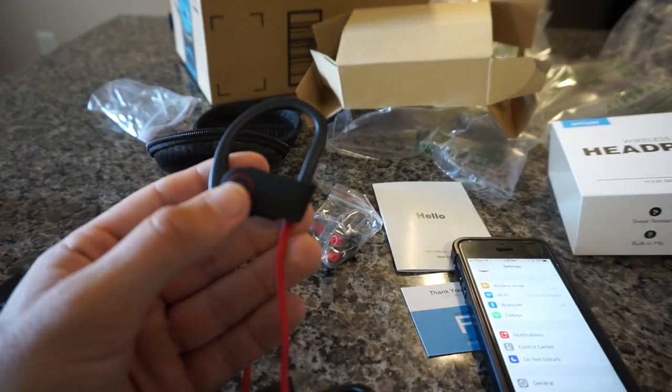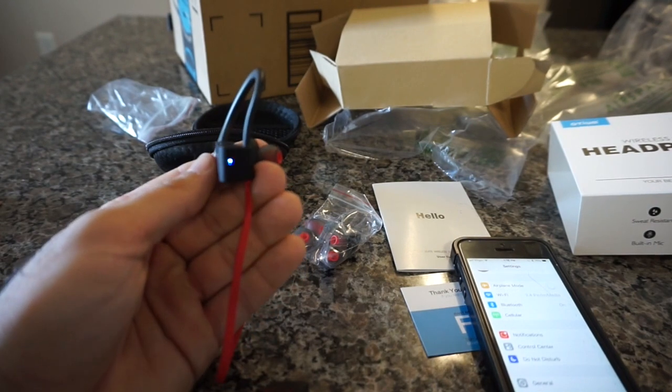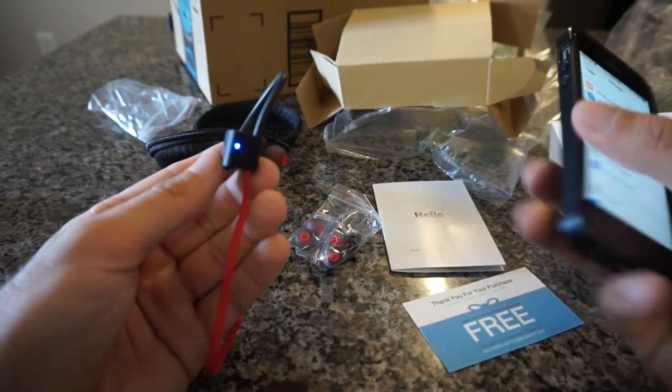The first thing I'm going to do is turn them on by holding the power button. As you can see right here when you do that, the light starts to flash, which means they are on and ready to be paired.